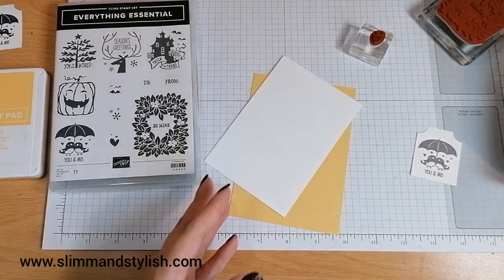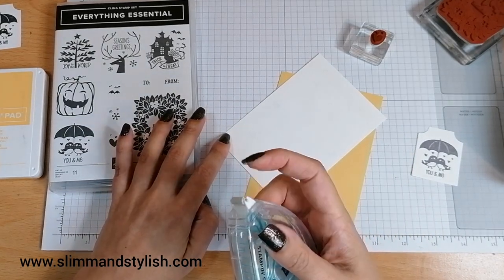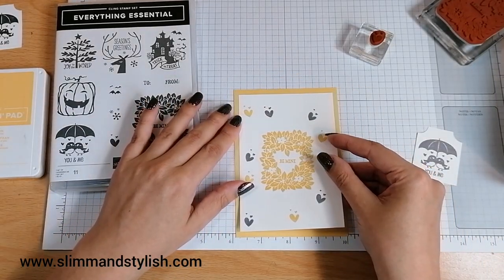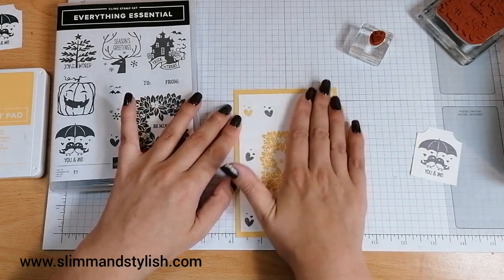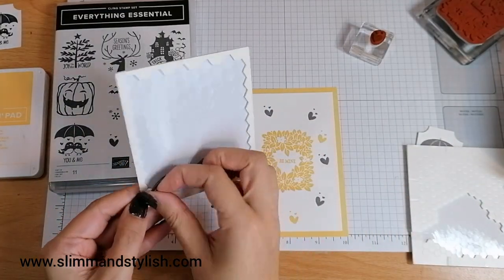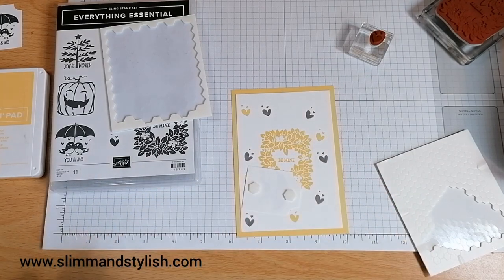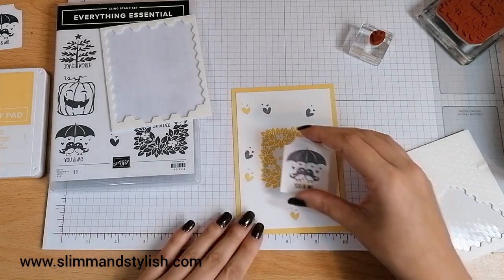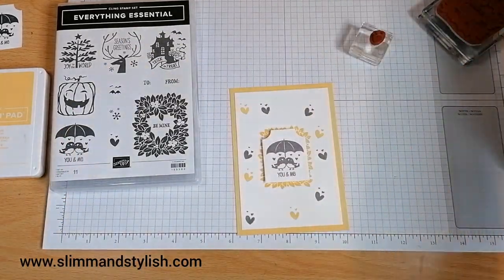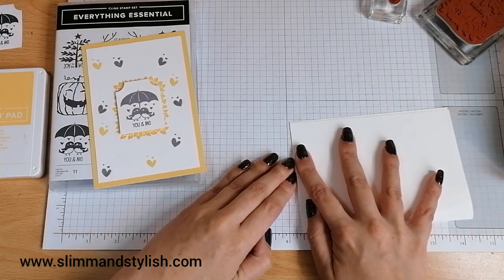I'm going to get that stuck down. I'm going to use my seal. That's stuck on there. I've got some dimensionals up here — I've had a bit of a change around with my desk, hoping to stop me from losing things! Some thick Whisper White cardstock — I've already cut it in half and scored it in half, I'm just going to fold and burnish it now.